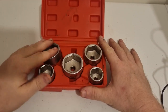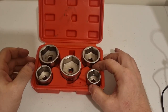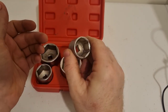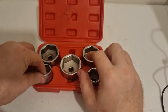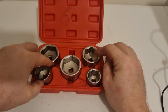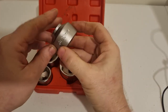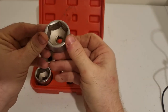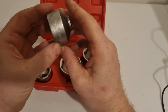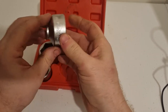It comes with five sockets, starting at 24mm. We'll move to 27mm, then to 32mm, and then to 36mm, and then finally 38mm.